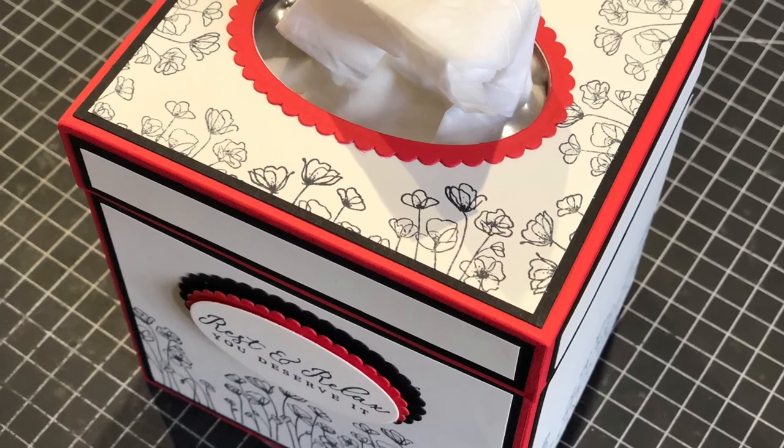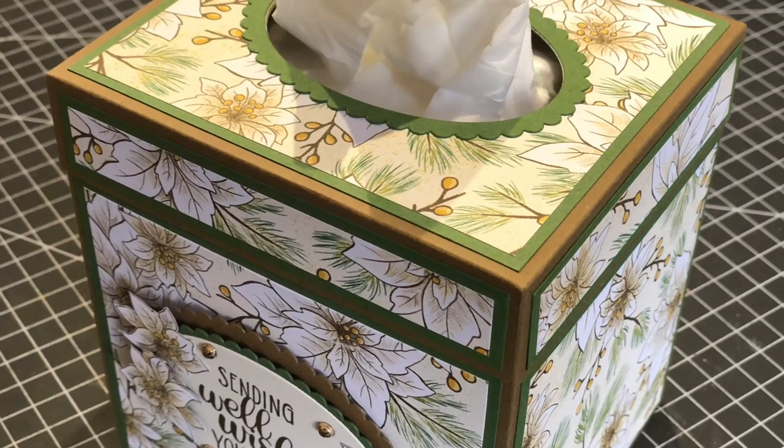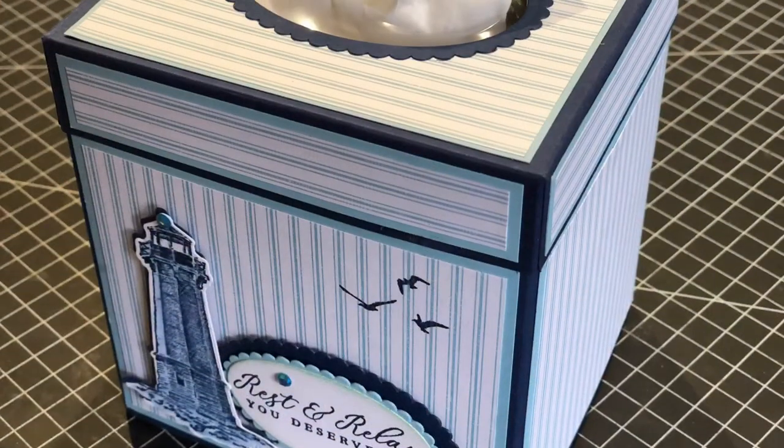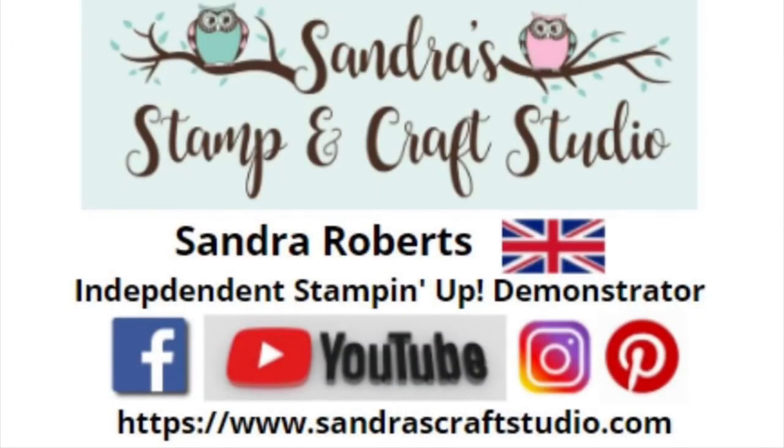As promised, the next two screens will show you the metric cutting diagram followed by the imperial cutting diagram. I hope you've enjoyed my project today — look forward to clicking the link in the description below to see the next person in today's global SU vlog hop. Thanks again for joining us today and I hope you enjoyed the rest of your hop around our home decor projects.